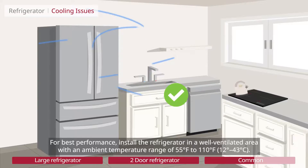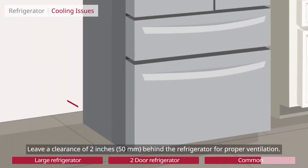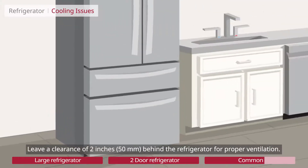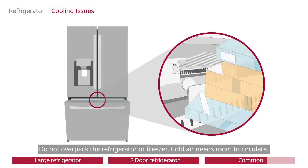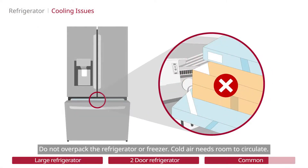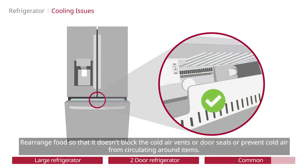For best performance, install the refrigerator in a well-ventilated area with an ambient temperature range of 55 to 110 degrees Fahrenheit. Leave a clearance of 2 inches (50 millimeters) behind the refrigerator for proper ventilation. Do not overpack the refrigerator or freezer, as cold air needs room to circulate. Rearrange food so that it doesn't block the cold air vents, door seals, or prevent cold air from circulating around items.